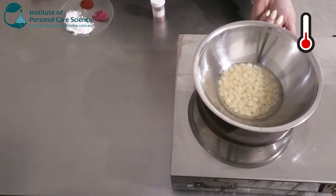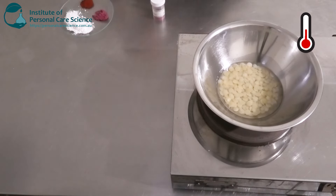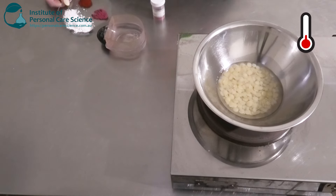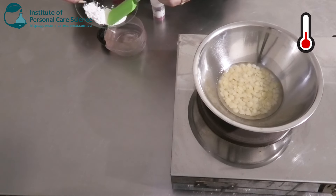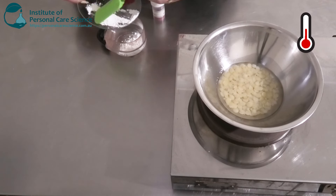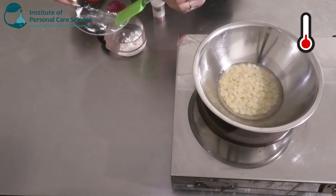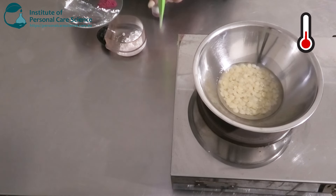I'm just going to pop that on and melt all our waxes. While we're waiting for the waxes to melt, I'm going to go ahead and put in my titanium dioxide — this is going to help give it more of a lighter color — and I'm going to put in my colorants as well.